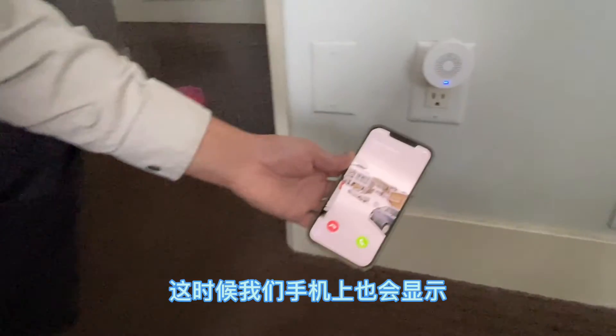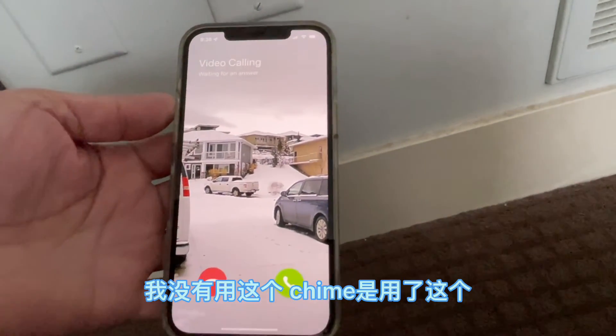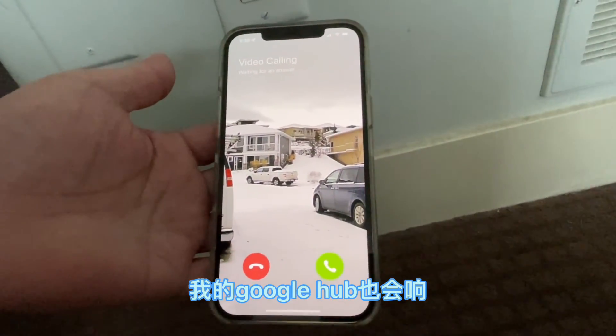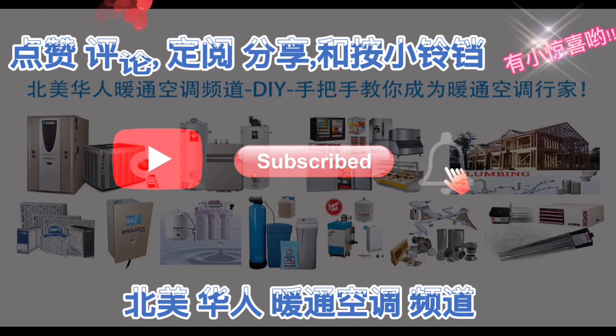This time, we'll also see video calling. Because I had not used the chime before, I used Google Hub. When I'm on the phone, my Google Hub will also show. So I chose the XMTB channel.